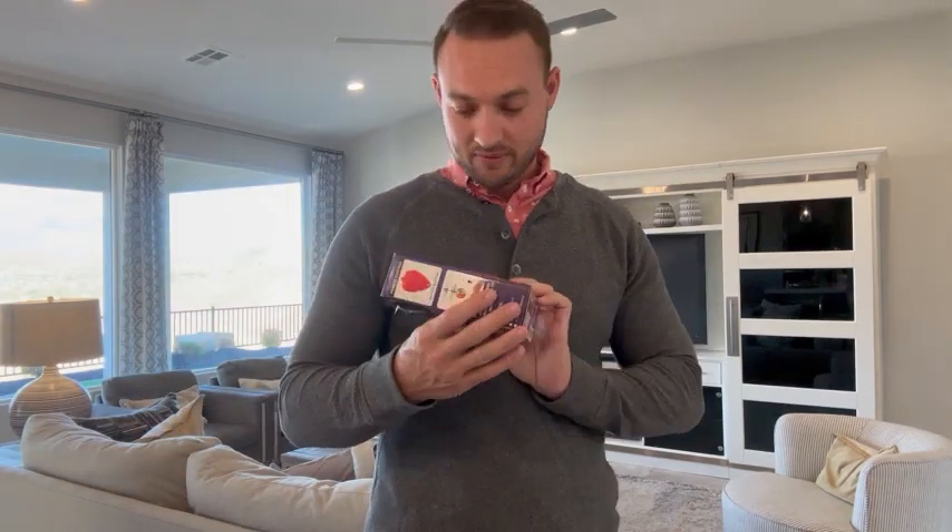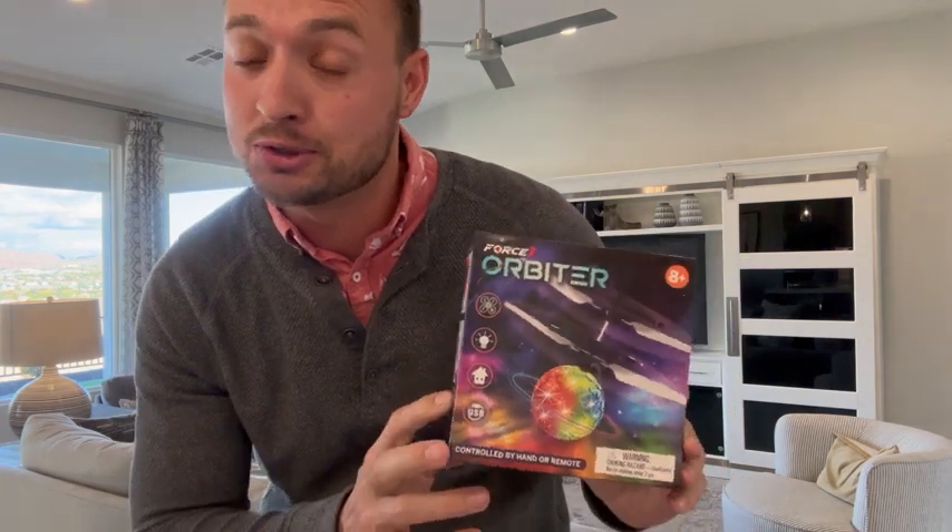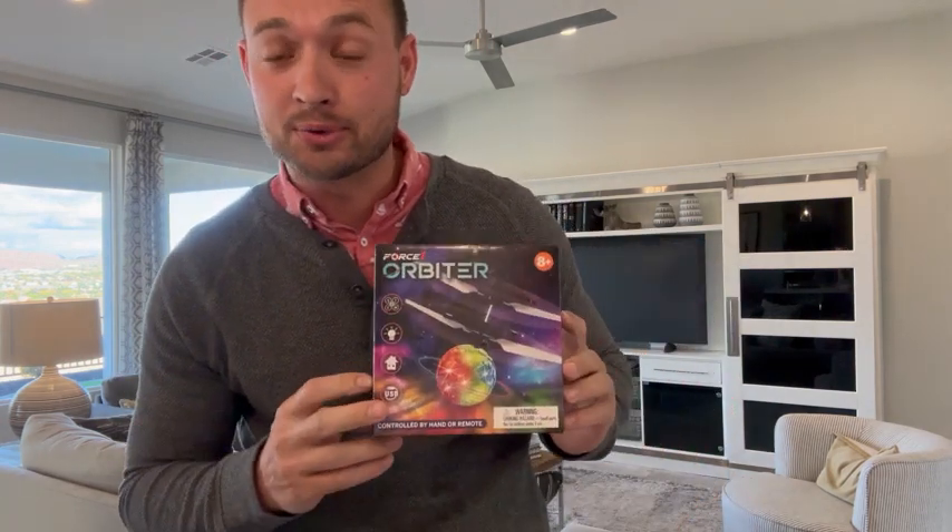Today we have a review of this super awesome toy, and we're going to show you how it works and fly it around the room so you can see it.